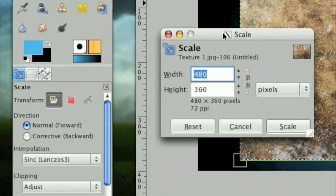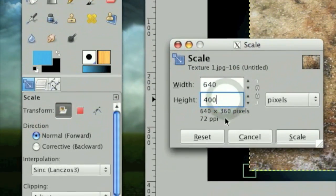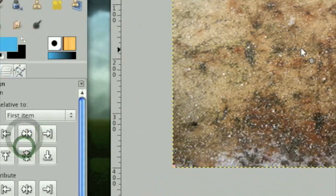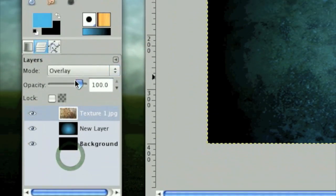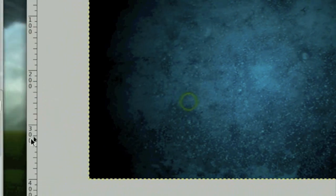Click on the Scale tool and scale this up to 640 by 400 — the exact same size as our image. Now take the Alignment tool and align it in the center and at the top after clicking on that item; it's really useful for getting it in the dead center. Once you have that all aligned, select the Layer Mode as Overlay and desaturate the layer.